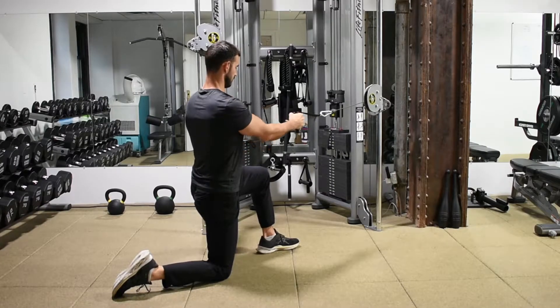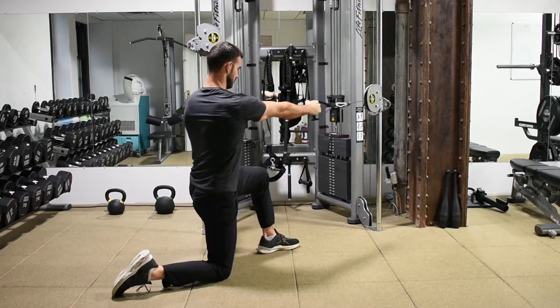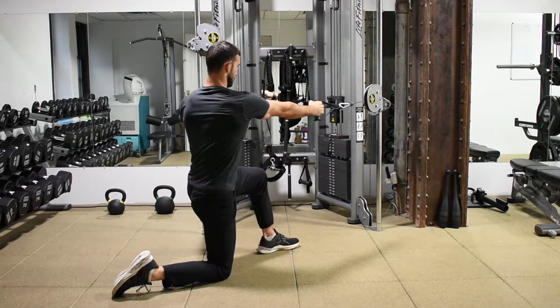Kneeling single arm cable row. From a kneeling position with whatever knee is down on the ground, we'll grab the cable with that hand. From an upright torso position, we're going to row the weight all the way back, touching our hand to our chest, making sure that we retract our shoulder blade.